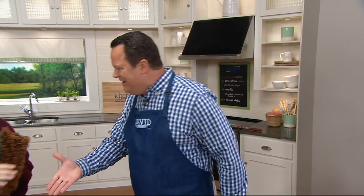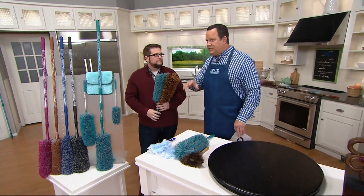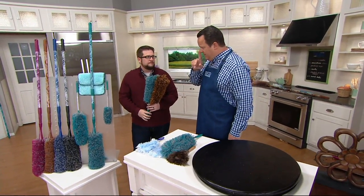Nobody does that better than the brothers Campanelli. One of those brothers is Chris and he's joining me today. Good to have you back, pal. Nice to see you. I own this set and love it because it is an amazing way to clean. These dusters are extraordinary and they're unlike other dusters you can buy because of what they're made of and how they're made.